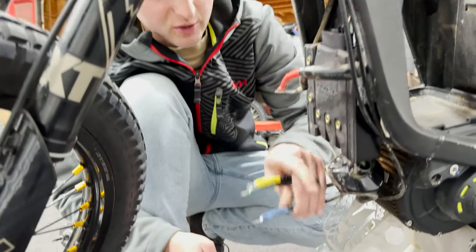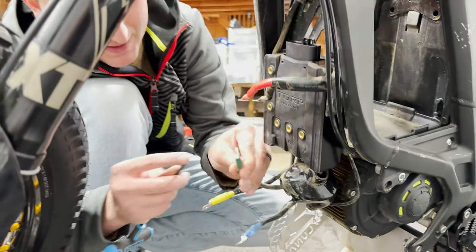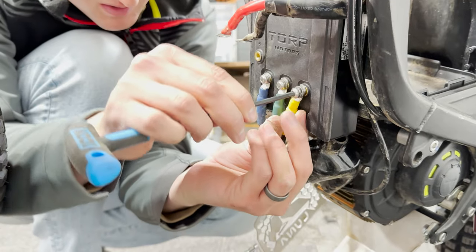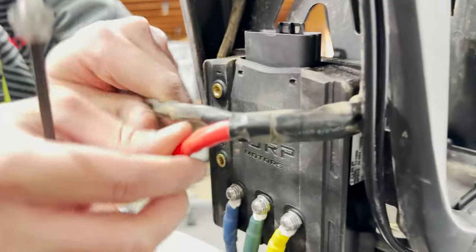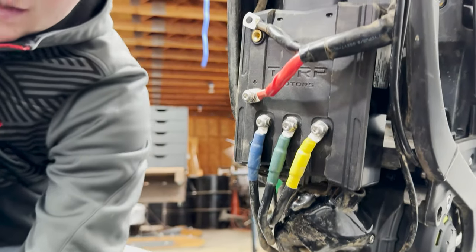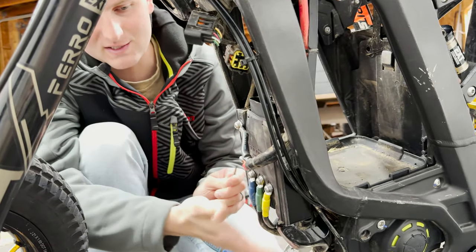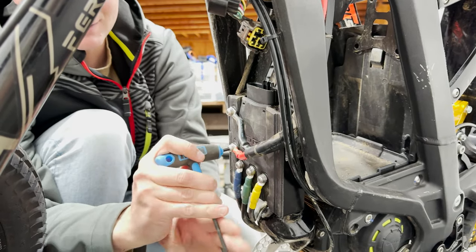Next up, we mount our motor phase wires to these three points — B, G, and Y for blue, green, and yellow. Just fasten those down. Next we connect positive and negative: positive goes on the bottom, negative goes on the top. This controller is so easy to install — so many other controllers you're literally just fighting wires to get them to go, but everything here is just the perfect length to go right where you need it to go. Nice job, Torp.